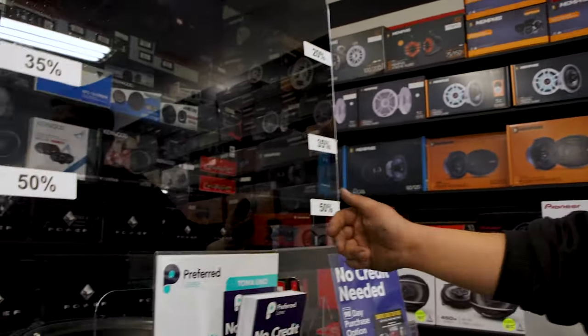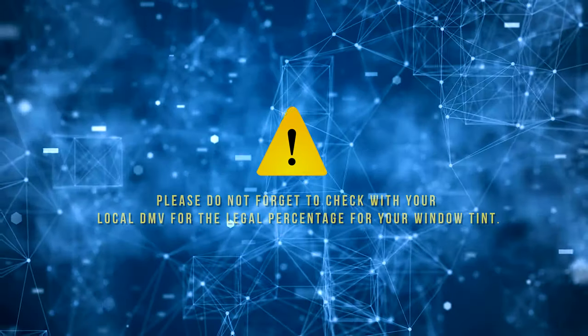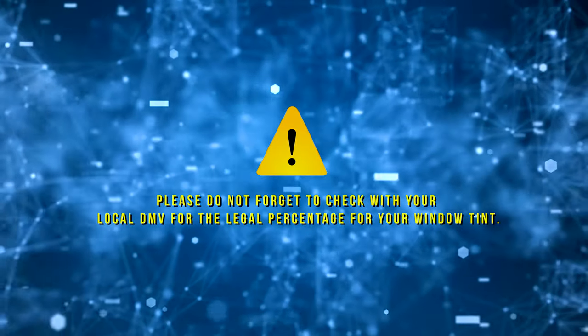What we got right here guys is different percentages: 50%, 35%, 20%, 5%. You can choose whatever you want for your vehicle. And please do not forget to check with your local DMV for the legal percentage for your window tint.